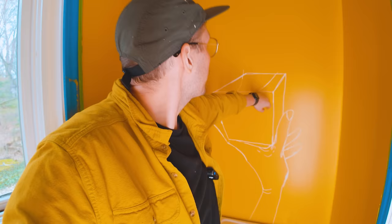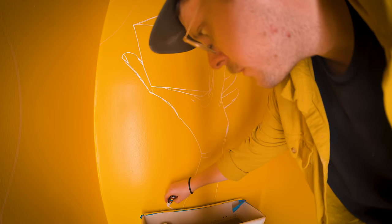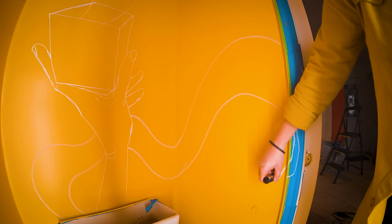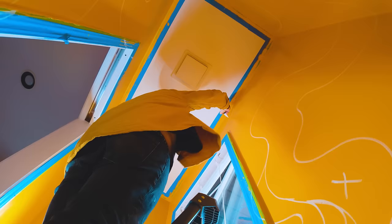Just going to use a white Posca paint marker and draw some energy waves all over this place. With my trusty white Posca paint marker in hand, I got to just vibe out and draw these long curvy lines. This part of the process was actually very chill — I kind of just got to go with the flow and have these things twist and turn all around these walls.